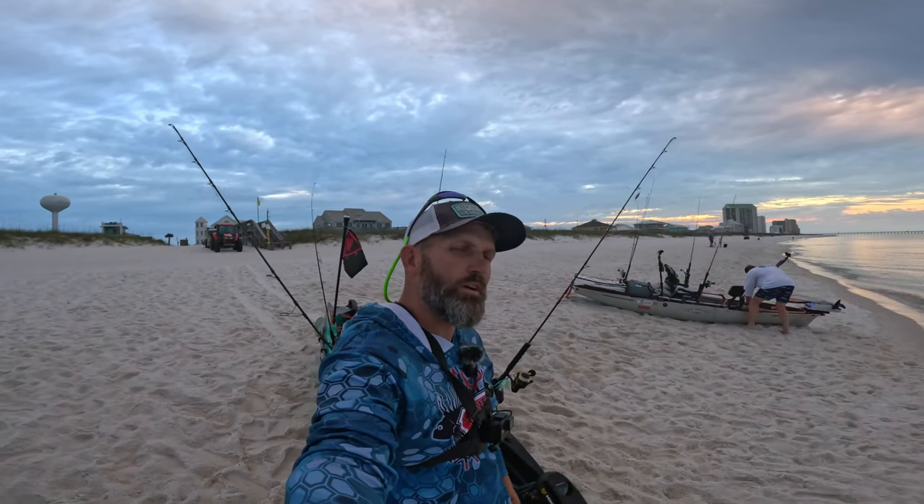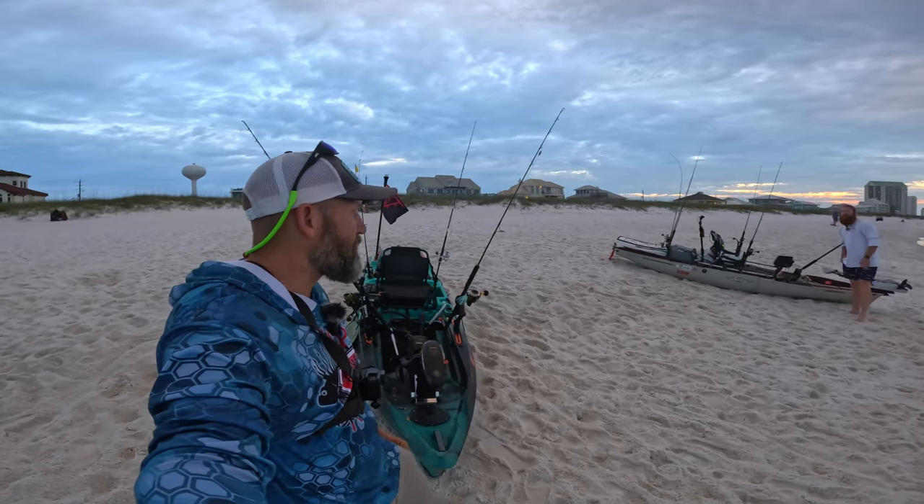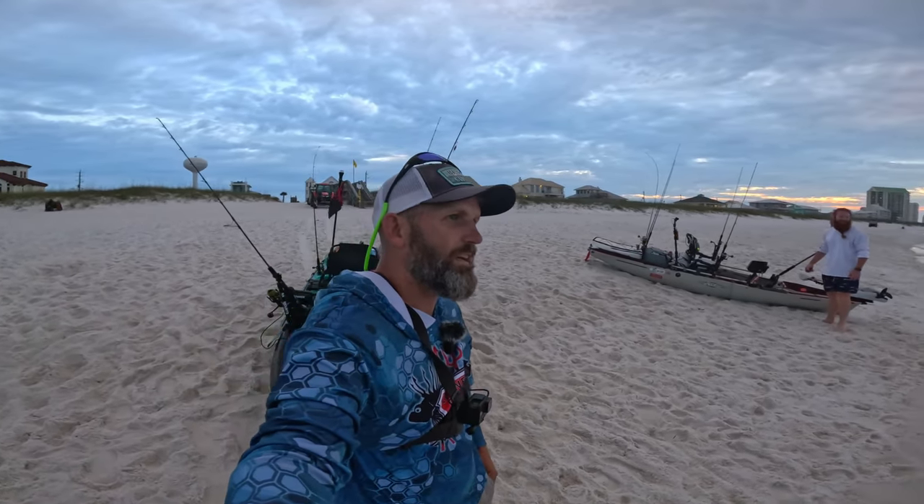Welcome back to Active Duty Outdoors, we are finally getting the kayaks back out. Just getting set up on the beach and it is rough out here today. I don't know if we're gonna make it past this nasty surf, but it's gonna be crazy.